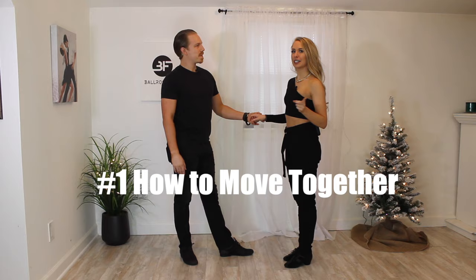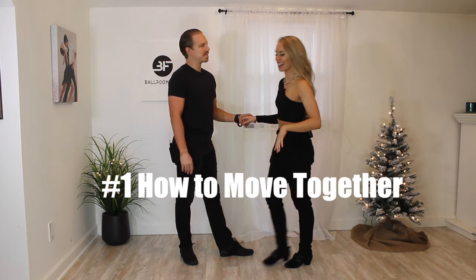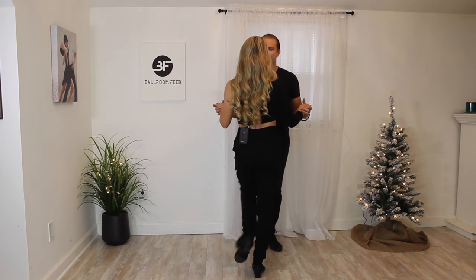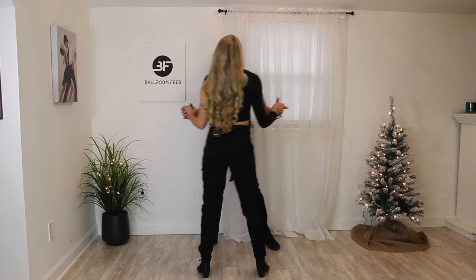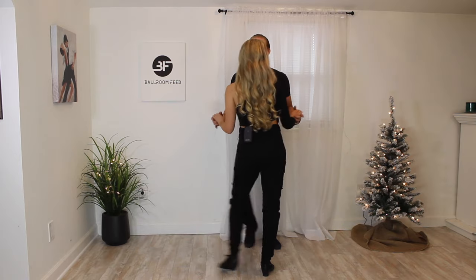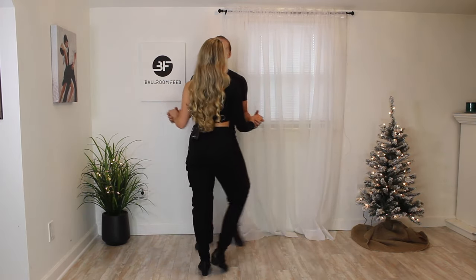Step number one, we're going to learn how to move together. We're going to learn the step tap basic. I'm going to teach you from this direction starting out. We step to the right, tap left, step to the left, tap right. Step, tap, step, tap. So all we're doing is alternating each time, moving together naturally opposite of our partner.